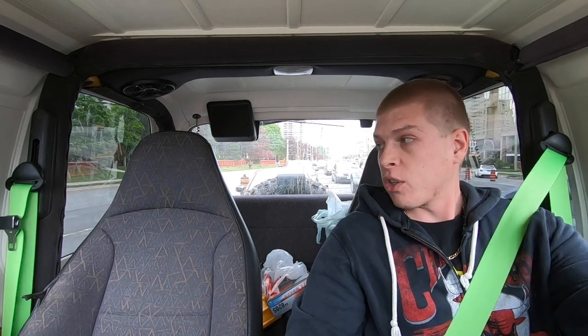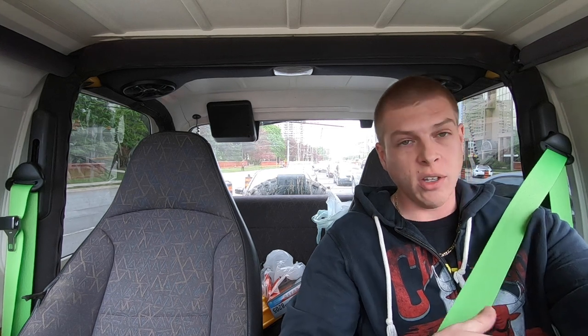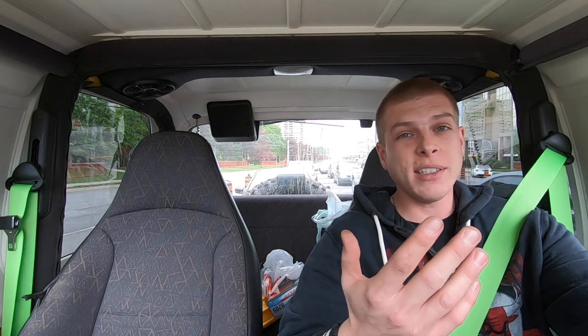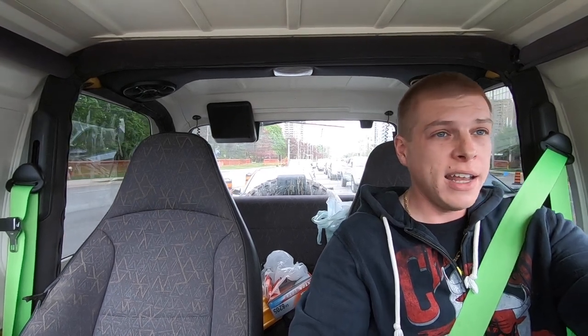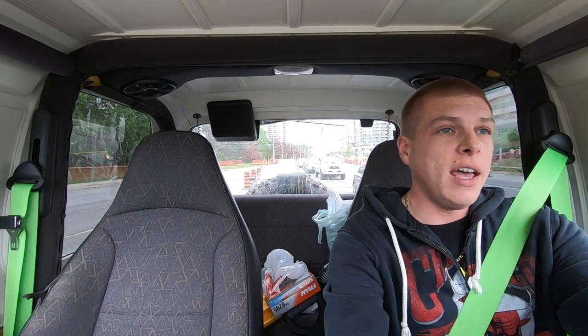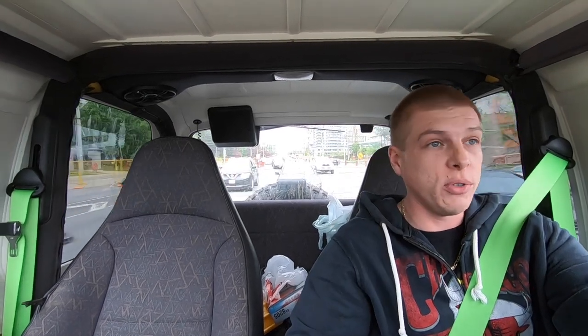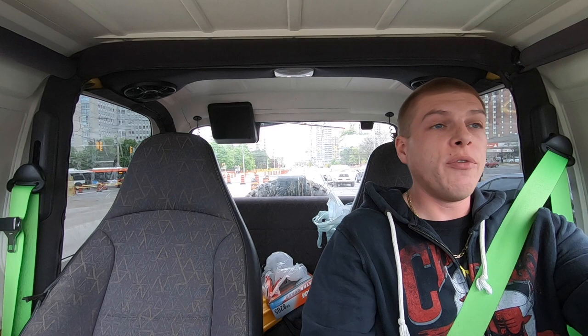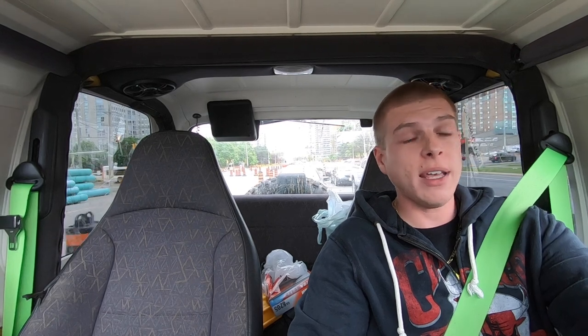The seatbelts honestly work great and look great. They were the same cost as black or gray so I figured let's go with something spicy and make it more interesting in here. They lock up when they're supposed to and don't lock up when they're not supposed to - my old ones had a broken mechanism. I'm happy I got a new set. As you guys heard earlier in the video, I also ordered a new Jeep.